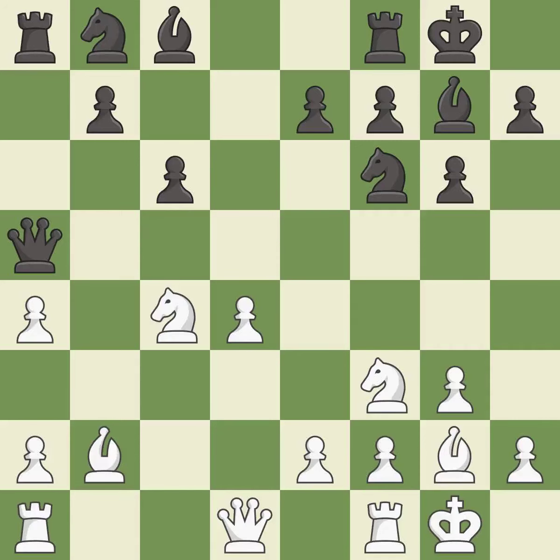After all captures, this is an equal trade. This is the only good move — it is a great move.